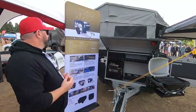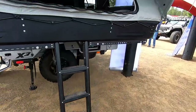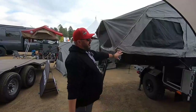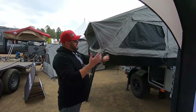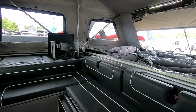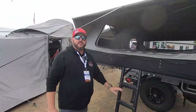Flip around this direction and you can see where our bed is located once the tent has been opened up. It does have a hard top that opens with pneumatic struts which assist with the lifting. You can enter from the interior of the trailer or from the ladder here if you wish.